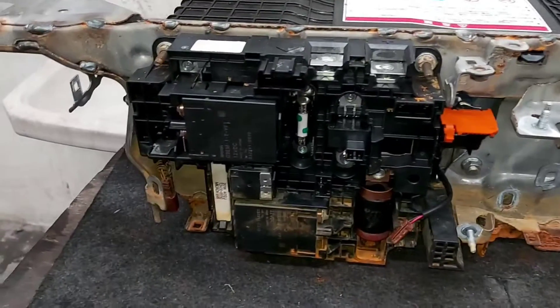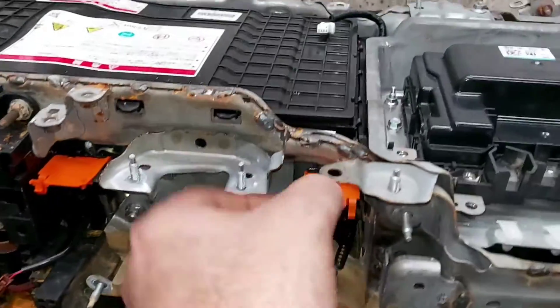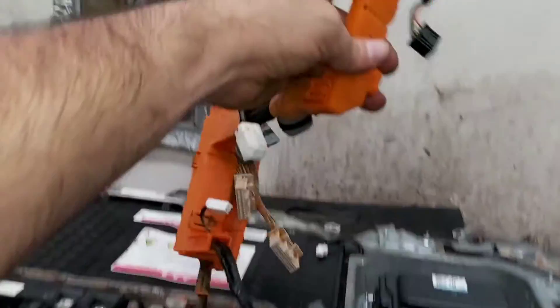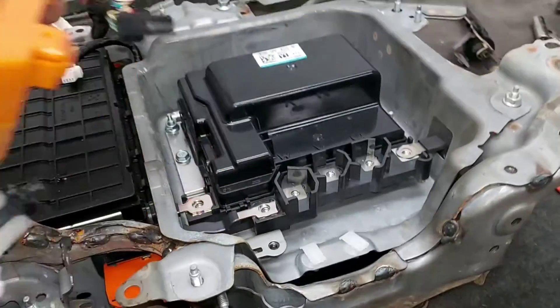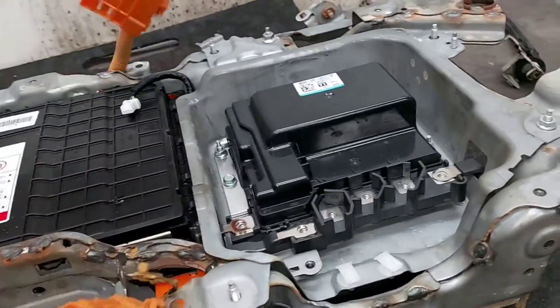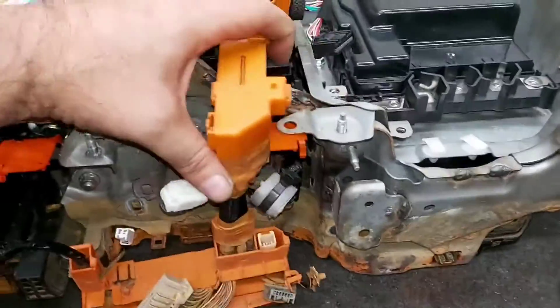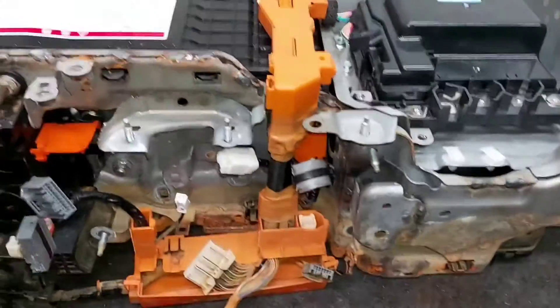Now we are going to assemble all the wire electronics - it's just one big unit that goes all the way around the battery itself. Let's give it a quick assembly.